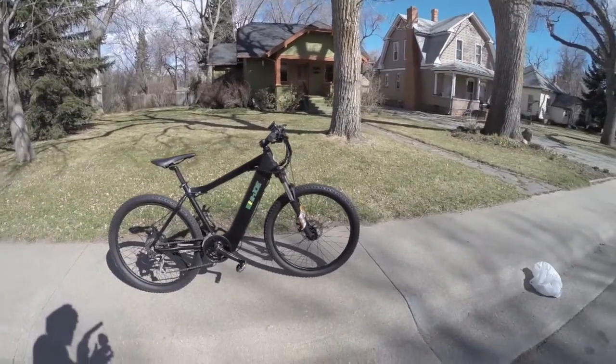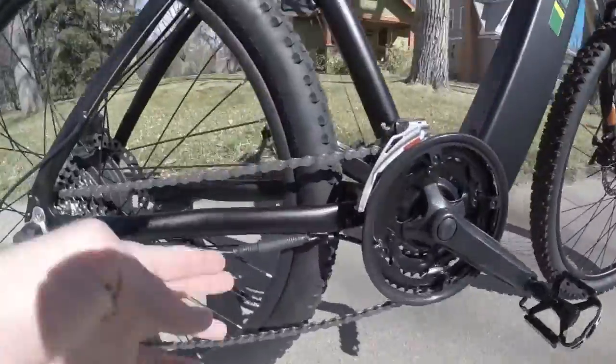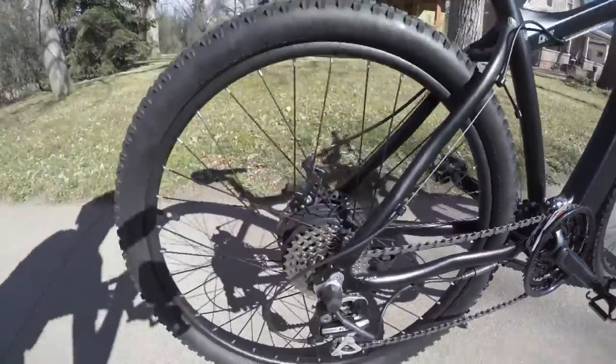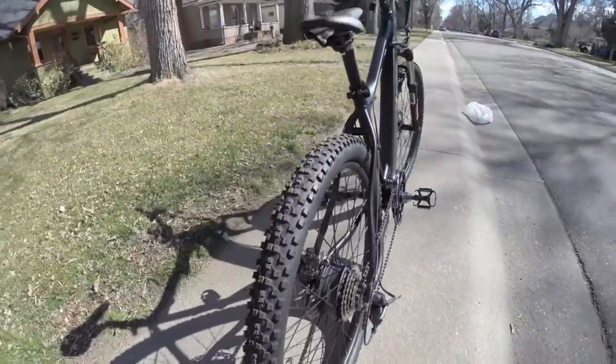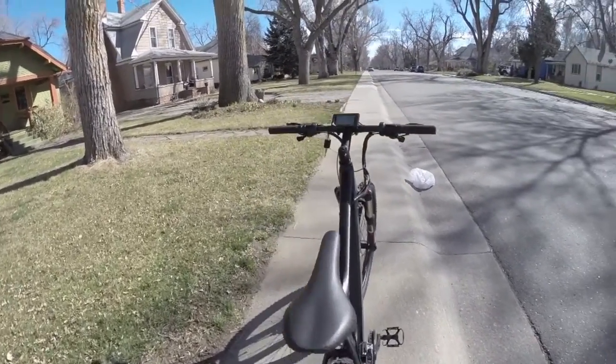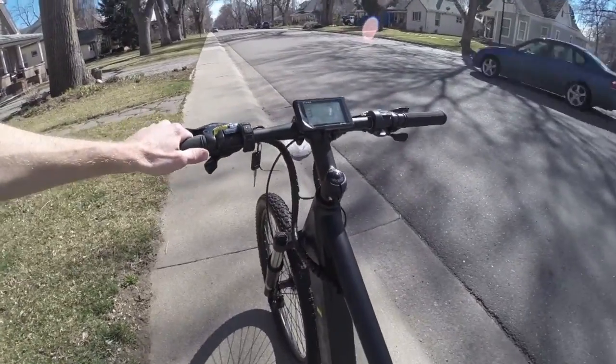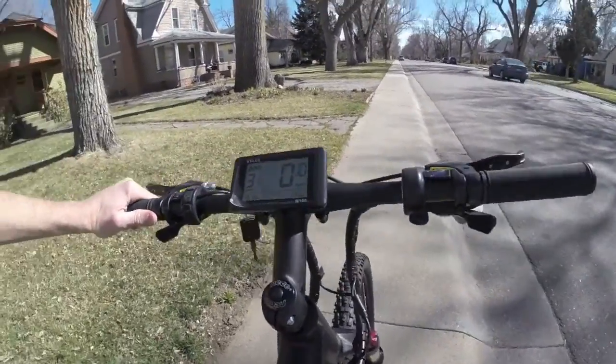There's the bike. It's got quick release on the front wheel and a quick disconnect cable for the rear so you can perform maintenance. All in all, it rides fairly well. I'm just going to hop on and give it a go and show you what the motor sounds like.